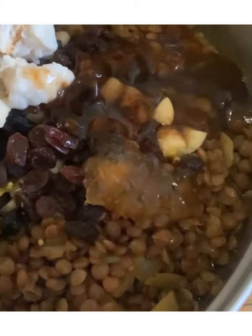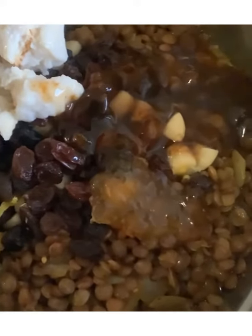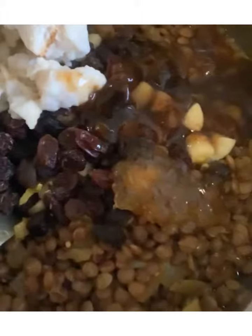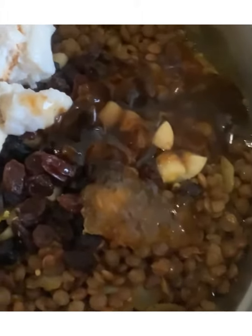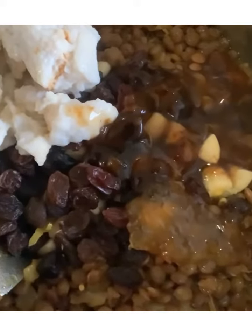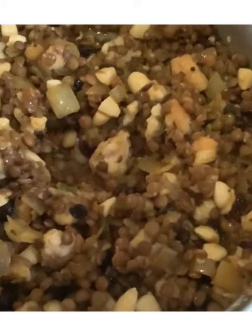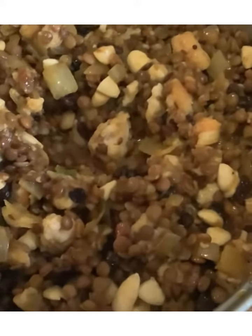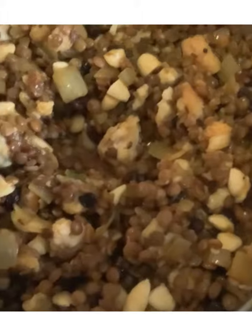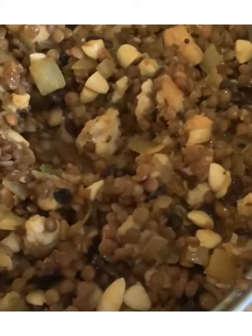To our onion mixture we now add all our brown lentils, we've added the raisins or sultanas, we've added three quarters of a tablespoon of marmalade, we've added one and a half tablespoons of chutney, we've added the soaked bread and the nuts as well. Combine everything, making sure to mash that soaked bread into your mixture, and now we're going to put it into a greased baking dish.